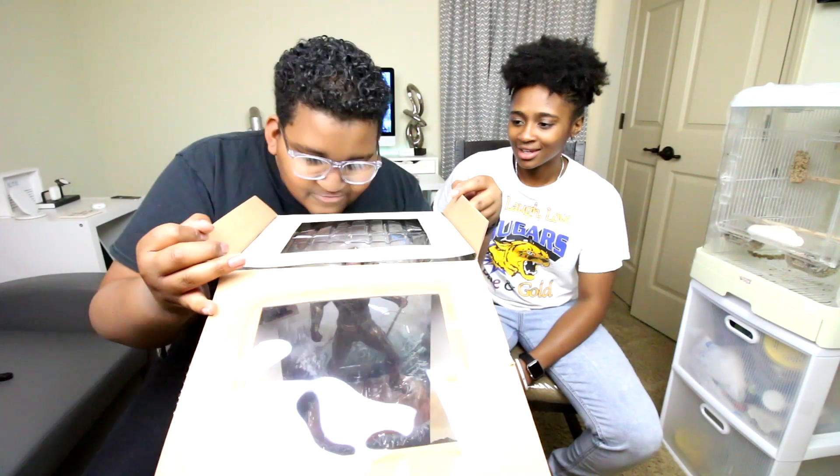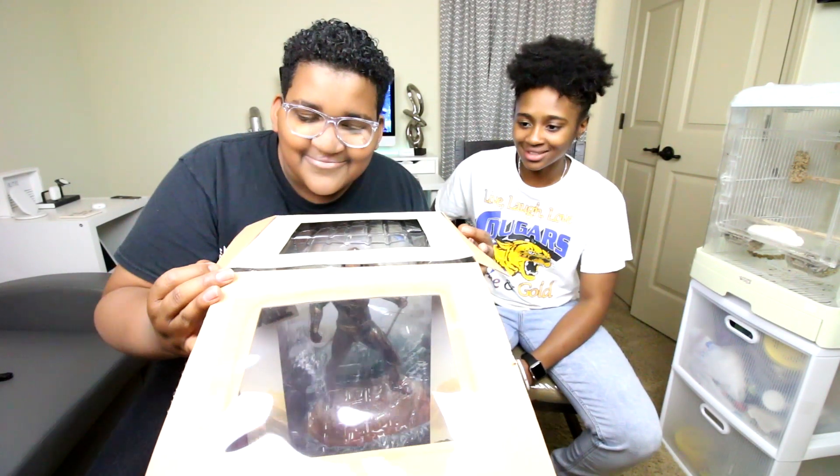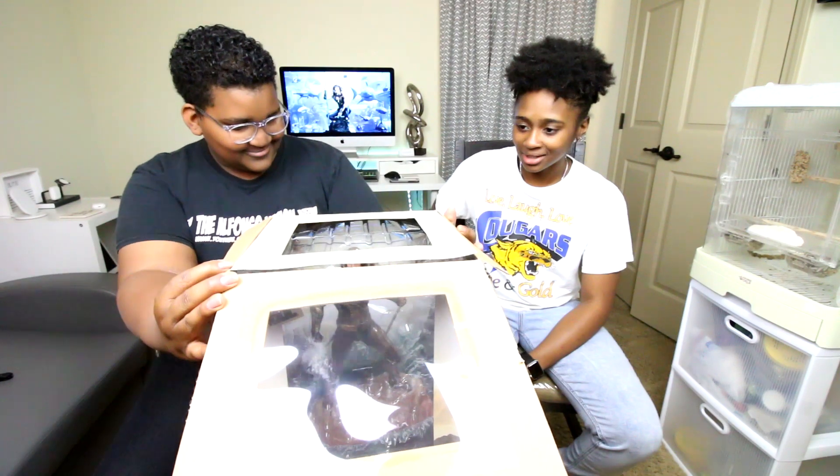First you gotta sniff the box, then you gotta look at the box, then you gotta eat the box.